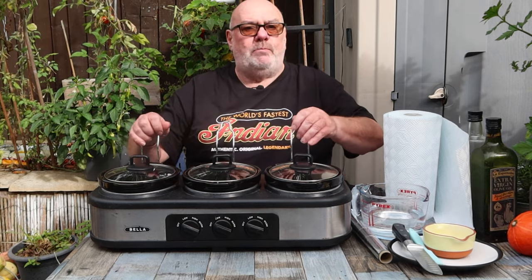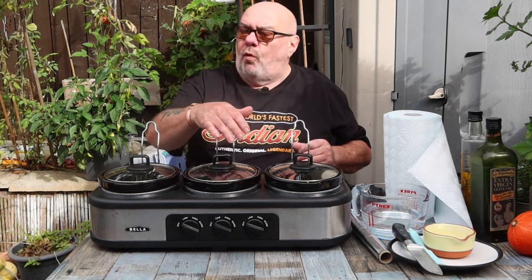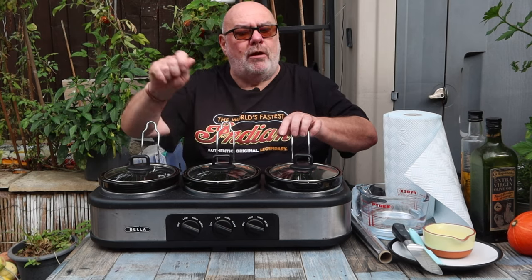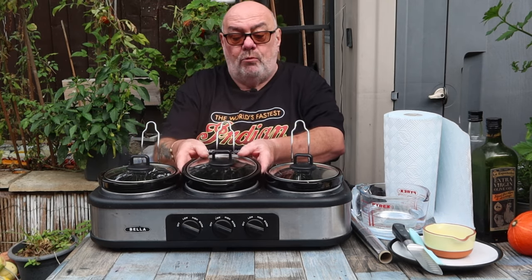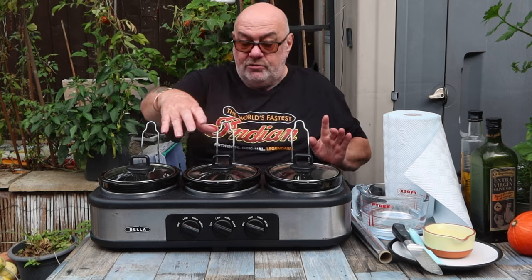So this is my triple bowl slow cooker. It's great when you've got friends around for a Chinese dish — rice in one, noodles in another. It's a bit like what you see at a small hotel breakfast bar. These are quite small, only one and a half litres each, but there are three of them and each has its own temperature control: high, low, and warm. So I'm thinking: do the fry-up bits in one, the beans and tomatoes in another, and the eggs in another.